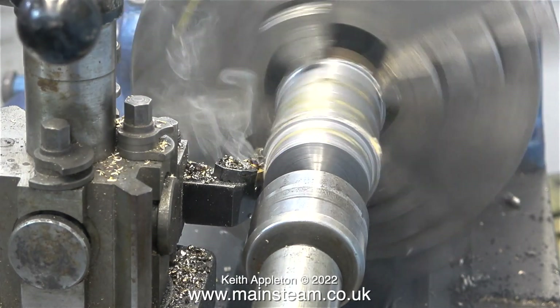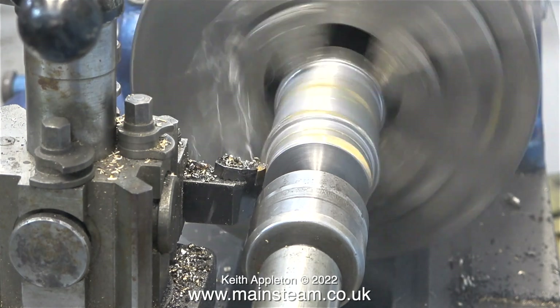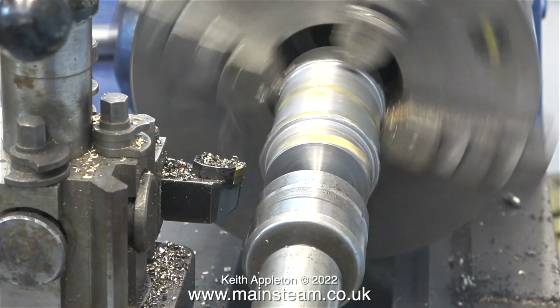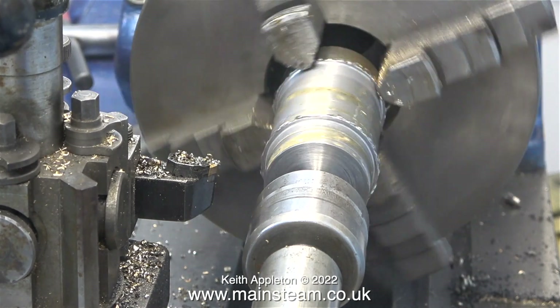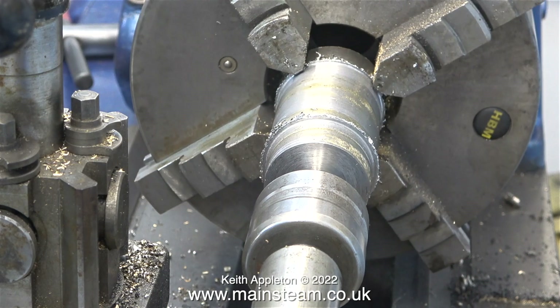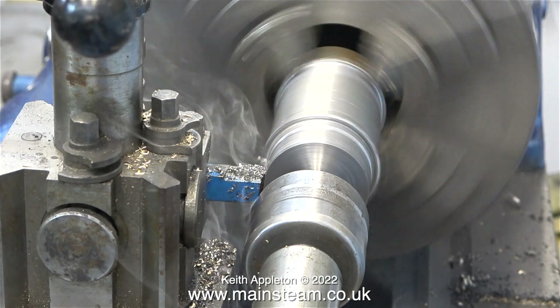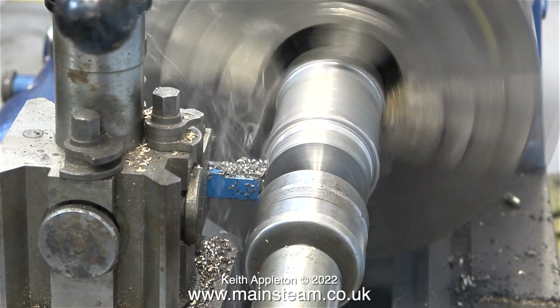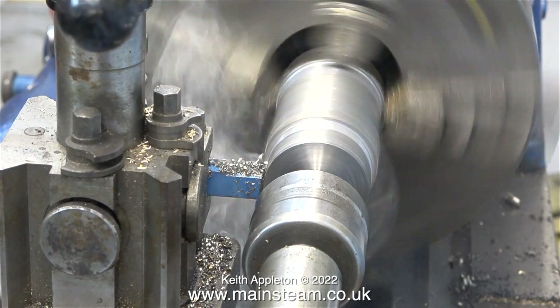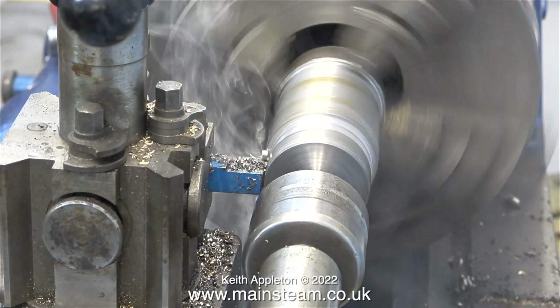Negative rake tools like this one — which is actually too big for this tool post — are often used in industry, but there's a big difference between the home workshop and an industrial application. Normally these negative rake carbide tools run at much higher speeds but require a coolant service and a more powerful lathe. I've changed to a very simple carbide tip tool that's the right size for the tool holder, and it cuts much better.